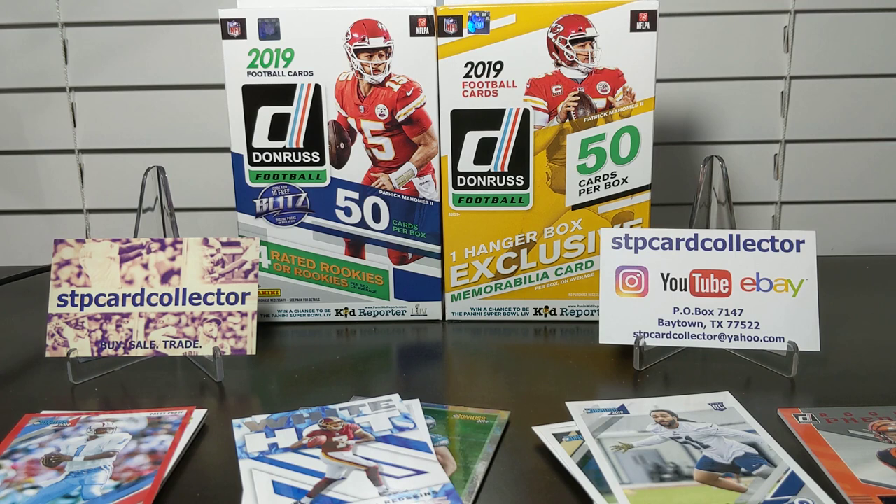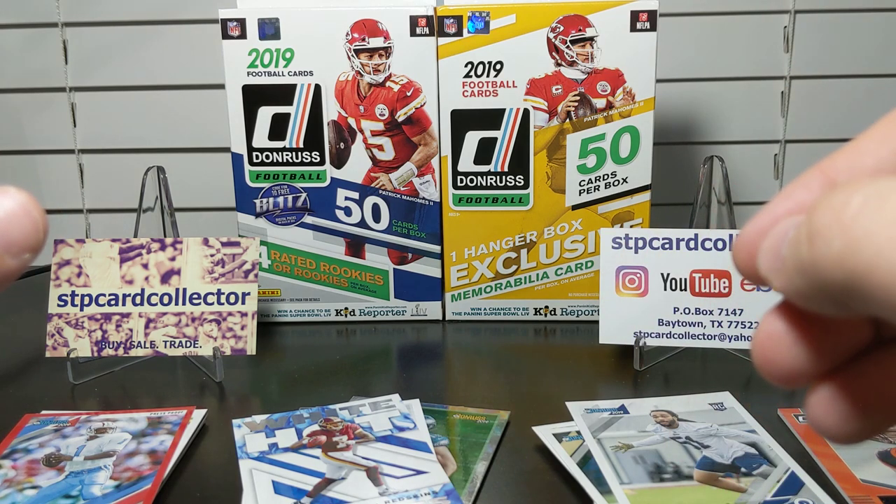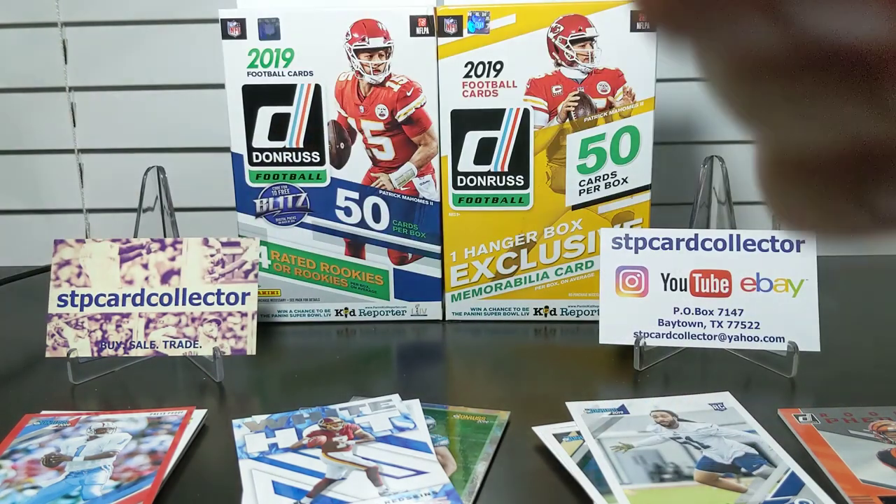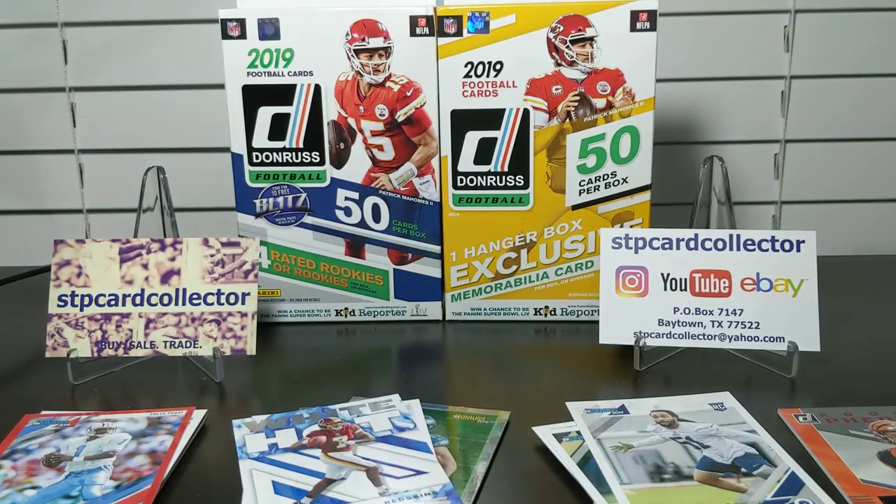For someone like me, a Jalen Hurd memorabilia would absolutely be worth five dollars since he's one of my PC guys, and hopefully in a year it will be worth it because I think Jalen Hurd is going to be pretty good. Anyway, I hope you got a nice view of what you could get from both boxes to help you make your decision. I'd recommend hanger boxes over blasters if you like inserts, since blaster boxes don't seem to have as many this year. Have a great night or day, subscribe if you haven't, hit that thumbs up, and I'll catch you next time!